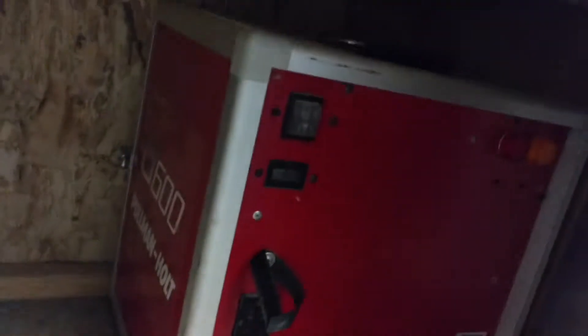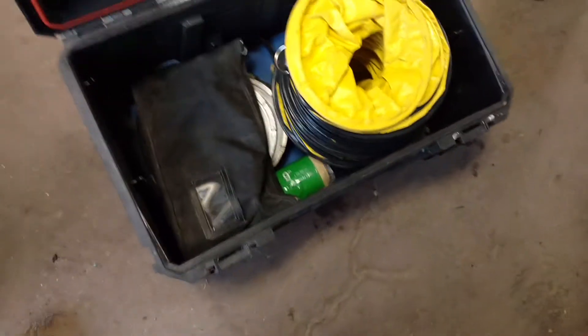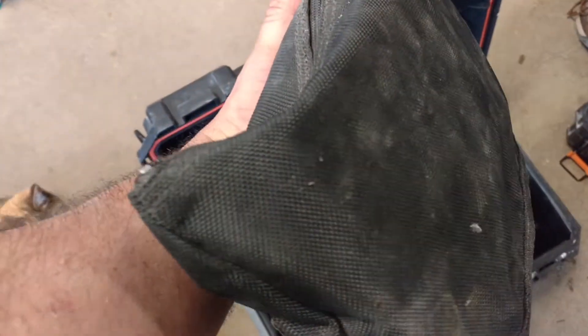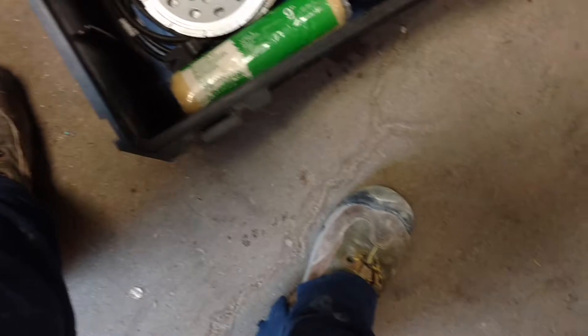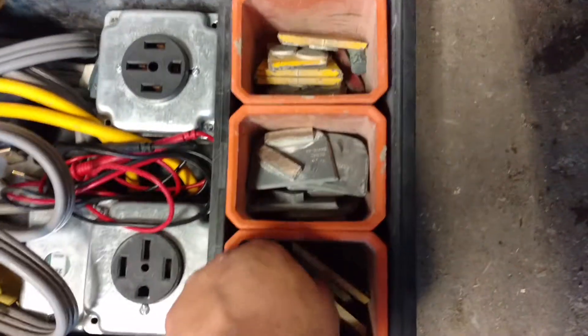Down here we have our Pullman Holt air scrubber. In here we have exhaust hose. The bag is another bag that's full of our third hand and zip hole heads. We have a couple of extra grinder wheels, and on this one here we have inserts for our larger grinders.